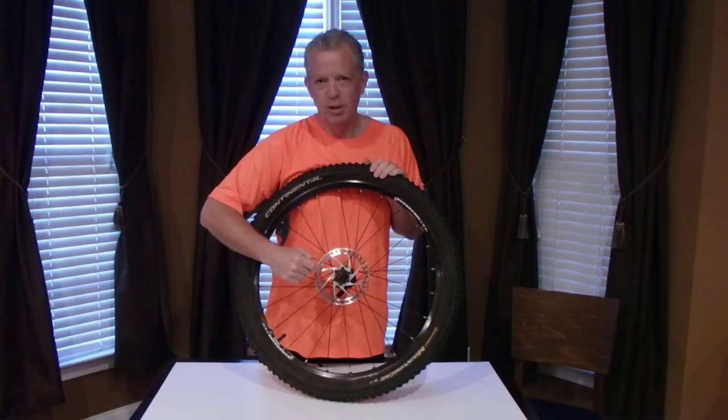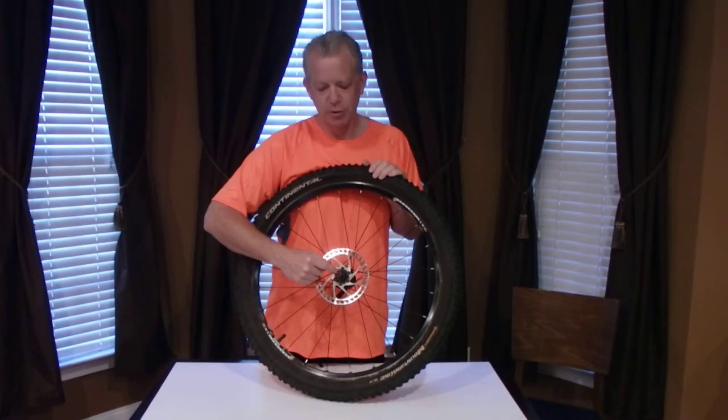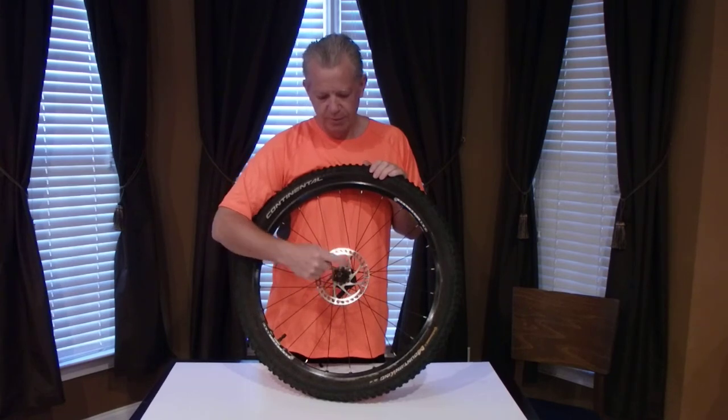This rotor — one thing you need to know when you're buying rotors is you want, most of the time, except on some of your higher end wheels, you're going to have six hole rotors. One, two, three, four, five, six.